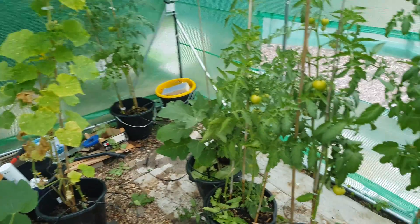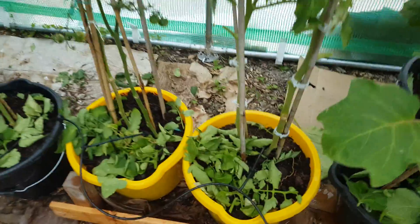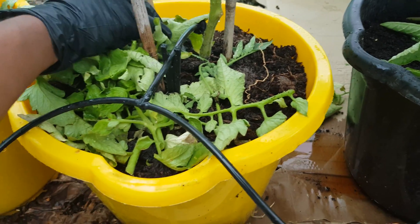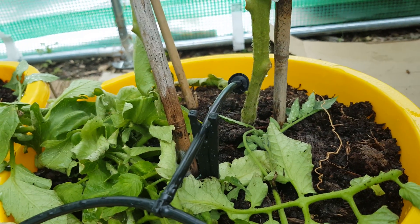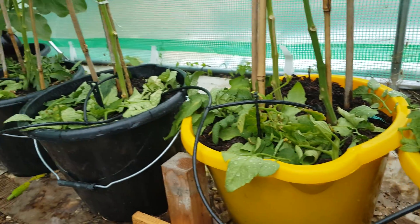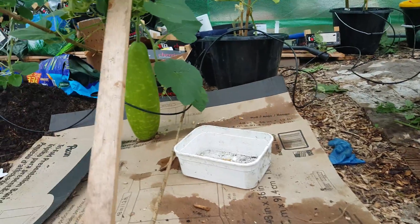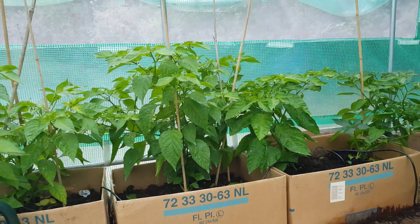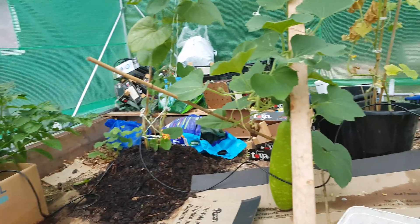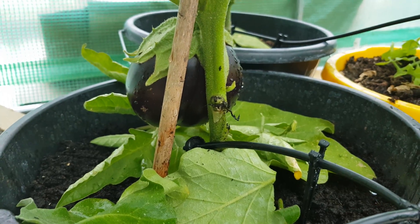Six hours later, I've installed the solar-powered drip irrigation system. Unfortunately I couldn't film it stage by stage, but look — it's got five settings and I've managed to connect everything on it: absolutely everything. It's another marrow, I've got my chillies, everything is now connected to the automatic solar-powered drip irrigation. Apologies for the shaking camera.